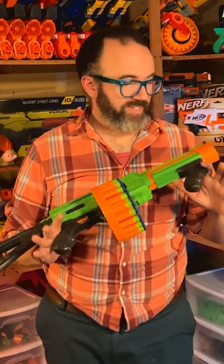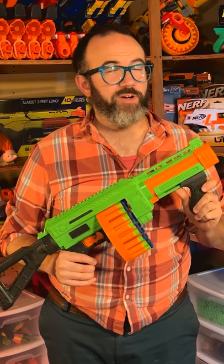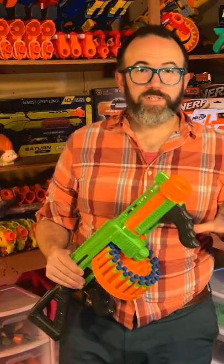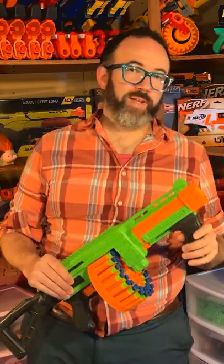Hey friends, it's KT and this is the Adventure Force Villanator made by Dart Zone. The Villanator is a spring powered blaster with a pump prime and a 40 round drum, available as a Walmart exclusive for a ridiculously cheap $20.